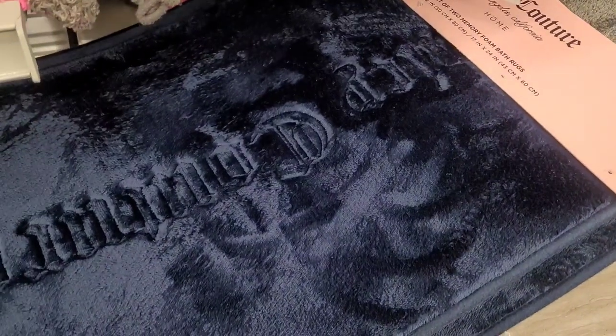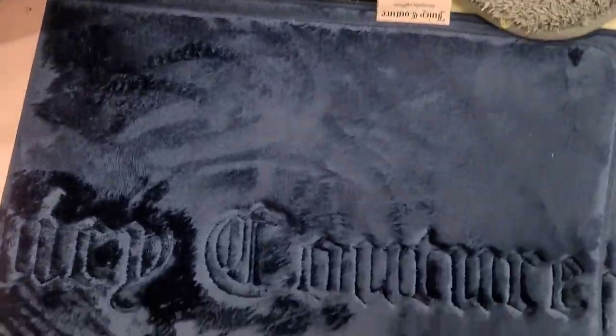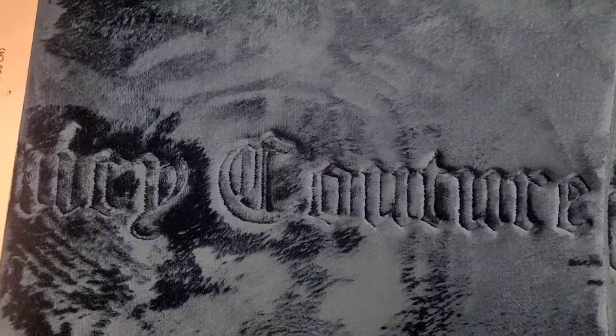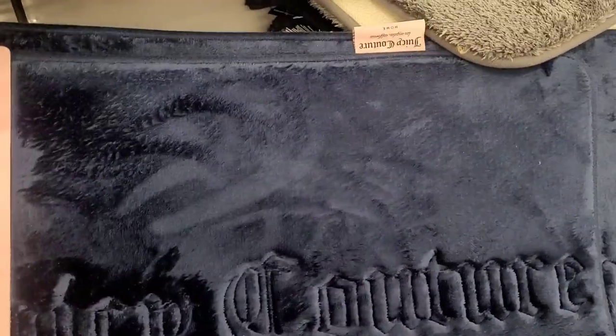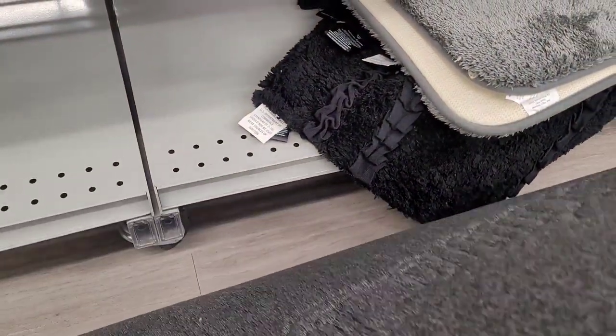Oh, this is pretty — look at this blue! It has the Juicy Couture imprint in it. I don't have anything in my bathroom that's blue, but how much is this? Because if it's cheap enough, I'll do the other bathroom. $16.99. I like that — I could get one for each bathroom.